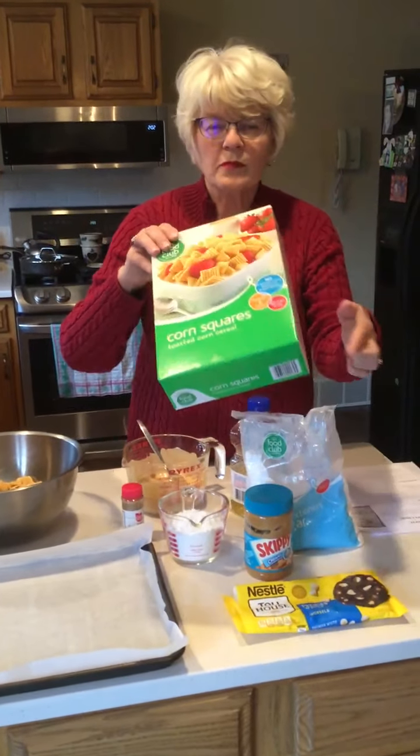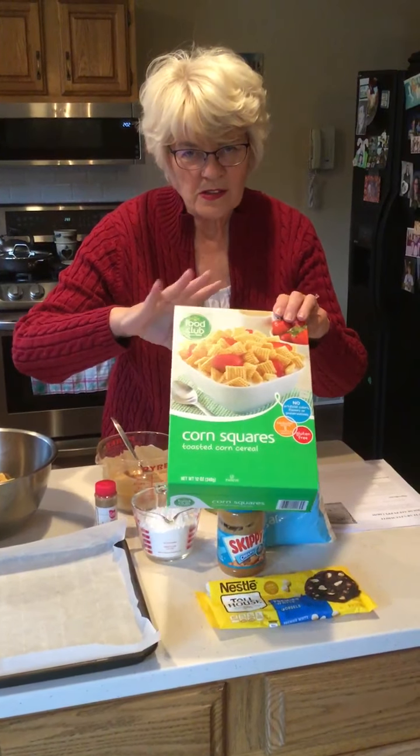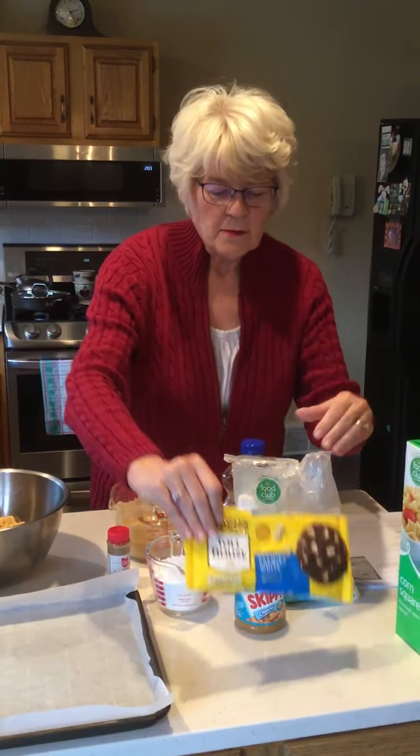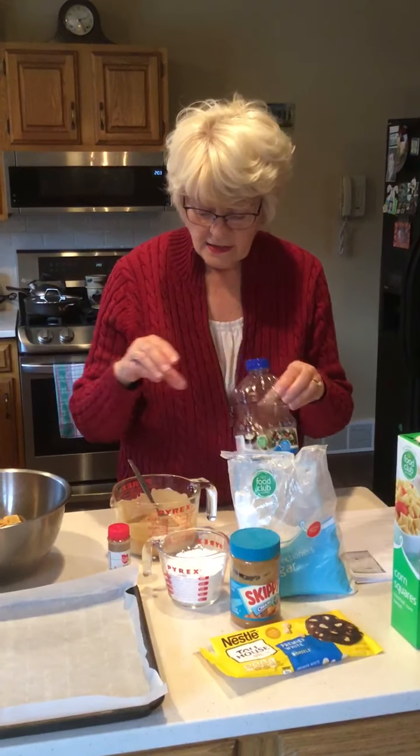My hands are washed and my counters wiped off. You will need one box of some kind of Chex cereal — I chose Corn Chex but you can do Wheat Chex, Rice Chex, or a mix, 12 ounces. One 12-ounce bag of white chocolate chips. Three quarters of a cup of peanut butter. About two cups of powdered sugar — you might need a little bit more, you'll just have to see how the recipe goes. One tablespoon of some kind of cooking oil: vegetable oil, canola oil, or coconut oil.